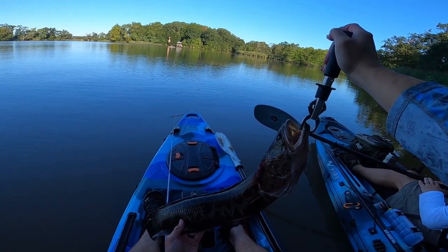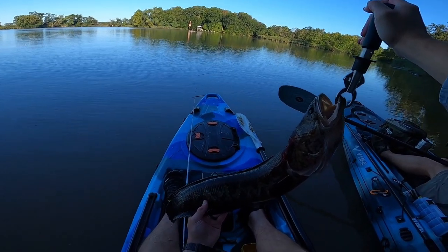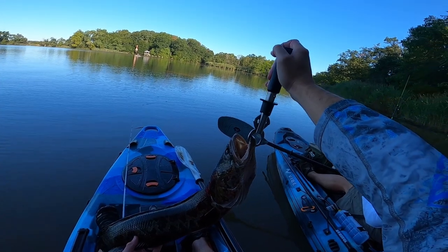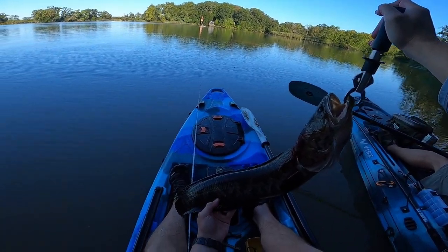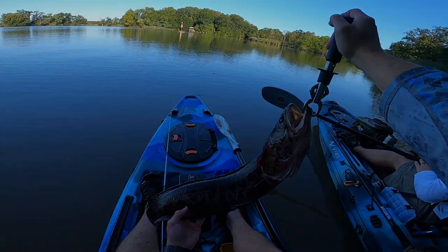Thank you Jesse at Snakehead Outlaws for sending us some lures to try out — you got my PB, so you got my business. I'm going to string this one up and we'll get back at it. That was an absolutely great day on the water. Officially in the Dragon Club — 10 pounds, 30 inches. I have nobody else to thank but Jesse at Snakehead Outlaws for that one.